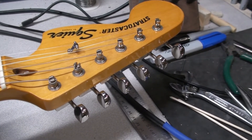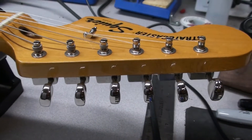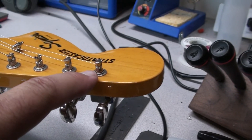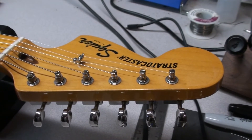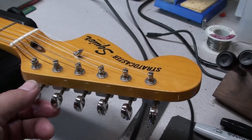Once you're done stringing it up, just have a look and make sure all your wraps are tight — two or three wraps on wound strings, four or five on plain strings, everything goes up from the bottom of the post, nothing sticking out. I do love these vintage tuners, simple to string up and they hold tune very well.